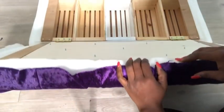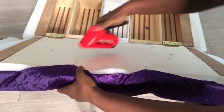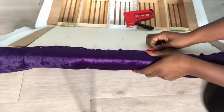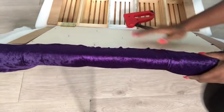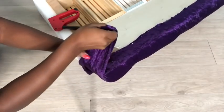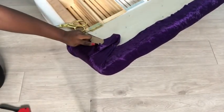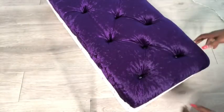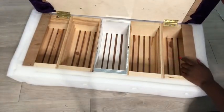The next thing I'll do is staple the excess fabric to the wood. I'm done with the top. Now I'm going to repeat the same thing for the remaining parts of the bench.